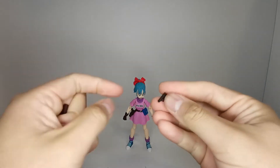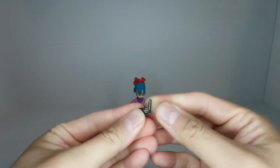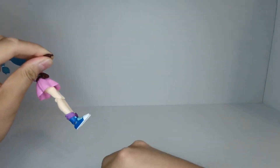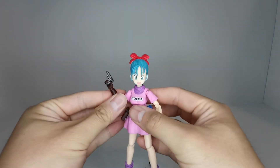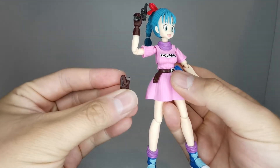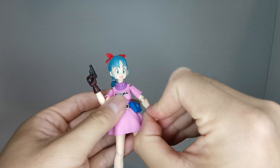Another accessory she comes with is her gun - it's currently on her holster on her belt, but she does come with an unholstered gun. It just fits into the trigger finger hand - we slide it right through the hand and now she's holding the gun. To change hands, we just grab the forearm, pull the hand right off, and pop the new one on, giving us Bulma holding the gun. We then pull off the holstered gun piece and swap in the empty holster piece on her belt, showing that she's now holding the gun rather than it being holstered.